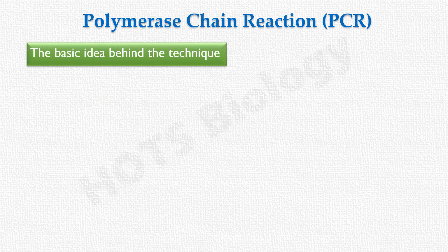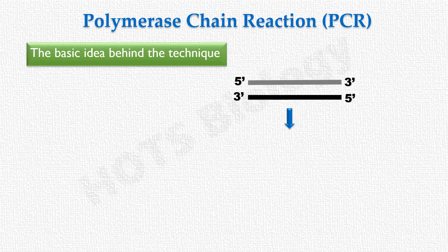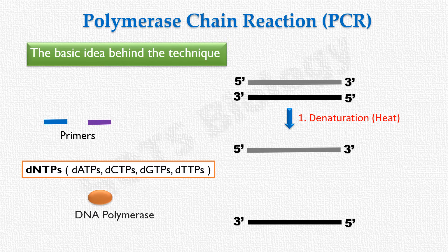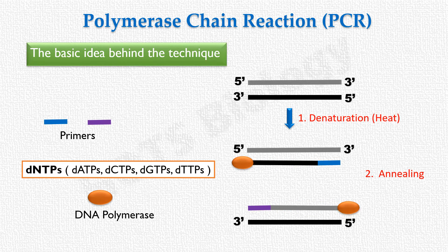The basic idea behind PCR is that DNA double helix can be dissociated or melted by heating — this is known as denaturation. Once separated, we can copy each of the two strands using primers, deoxynucleotides, and DNA polymerase. The primer binds to the separated strands (annealing), then DNA polymerase carries out DNA synthesis (extension). This process can be repeated many times, yielding many copies of the original DNA sequence.